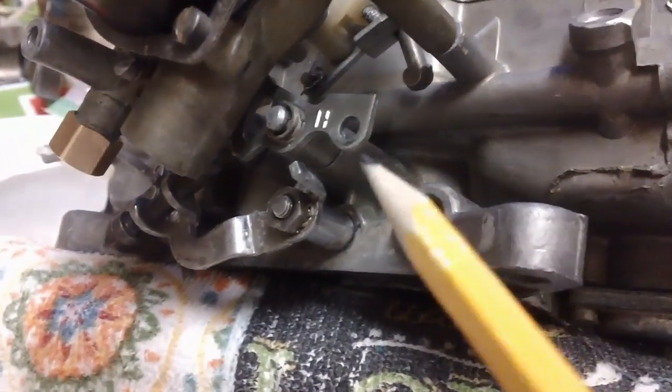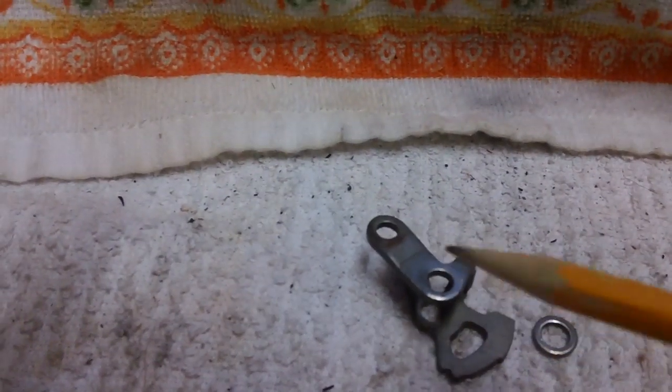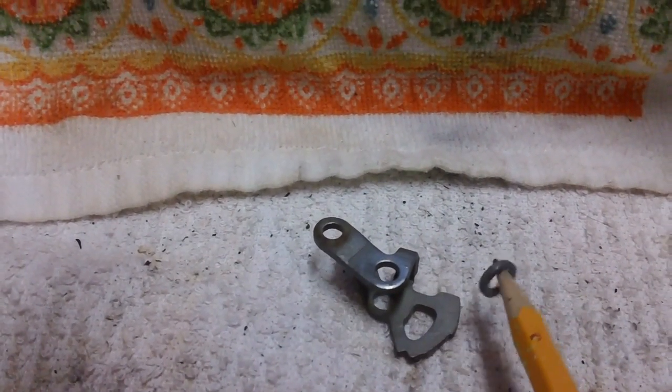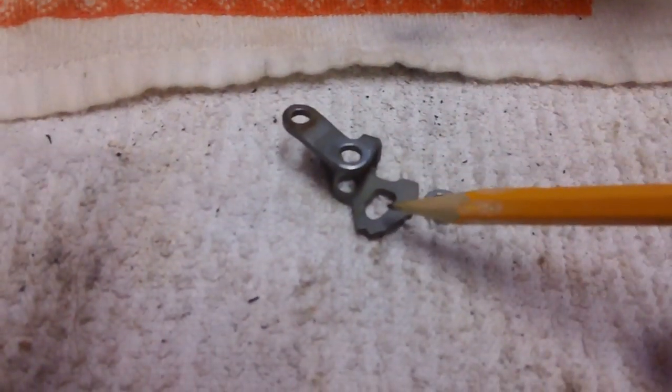In the last video we left off without determining whether this piece right here can be replaced by this piece along with this spacer. I may have to forego the spacer — not sure. This may not work at all; the shaft here might not be long enough. Anyway, it came off the old carburetor, so let's find out.